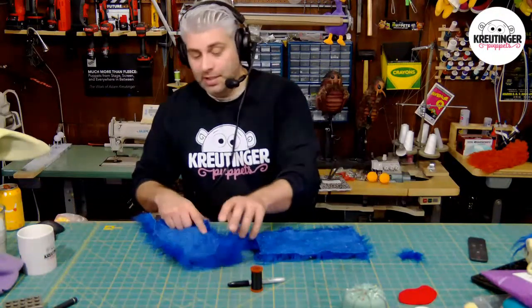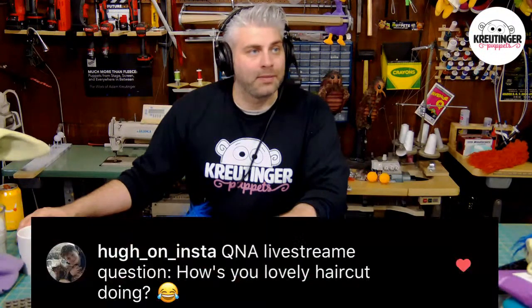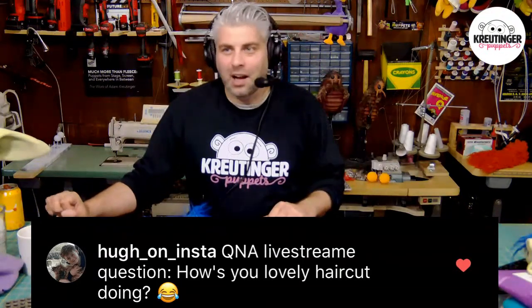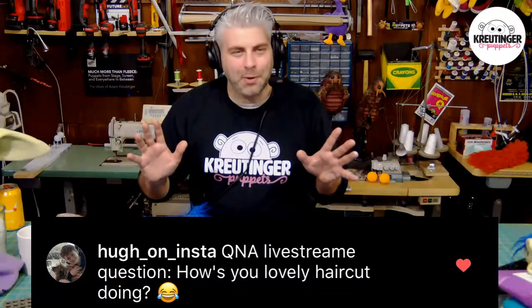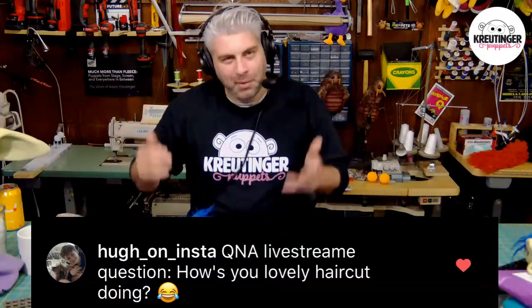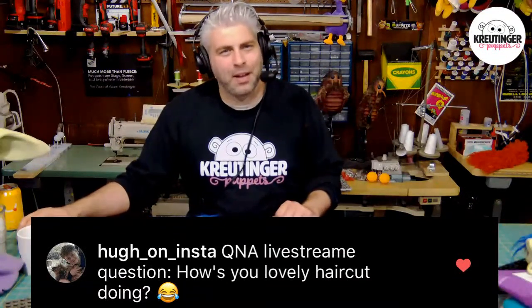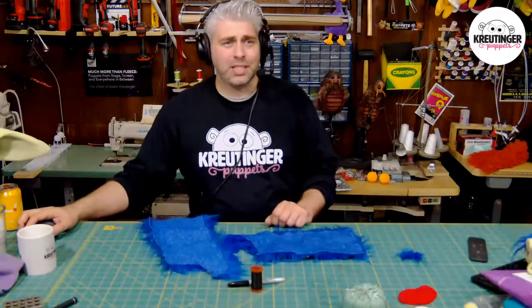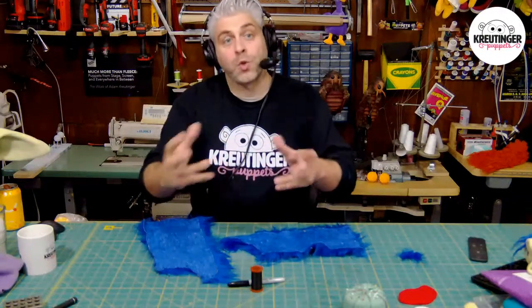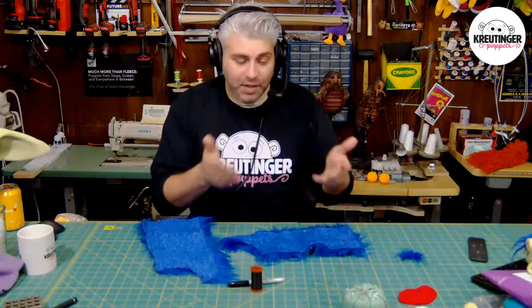Before I start stitching, let me take another question. Someone asks: how's my haircut doing? If you didn't see that video posted on Saturday — I got my hair cut by a puppet, using my puppet building techniques to cut my own hair. It was a fun video, something a little different. Those previous questions with the black on them were all pulled directly from Instagram — for when we do this in the future, you'll want to have your questions there so I can pre-read them and you know they'll be on the show.